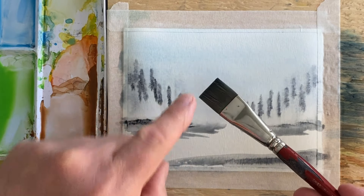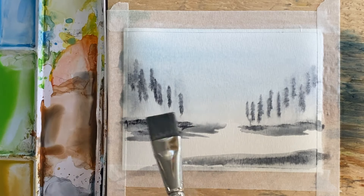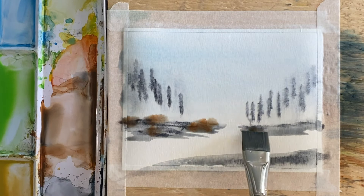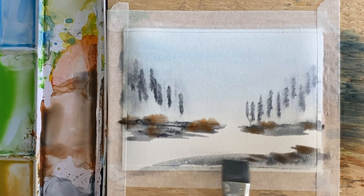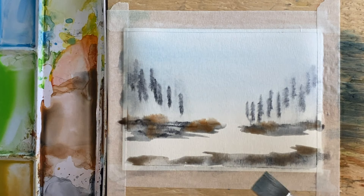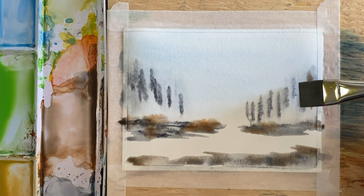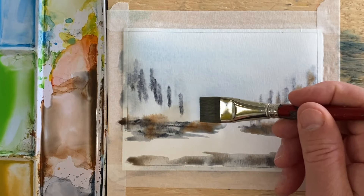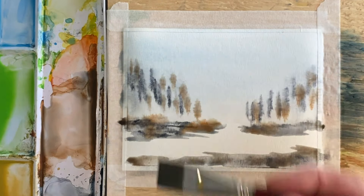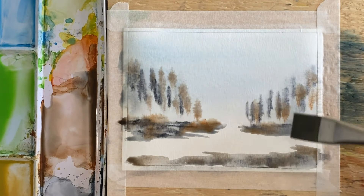I'm not going to rinse this brush — I'm going to put it into some Sienna. I'll do that across a few areas and we're just going to let that all bleed. I'm going to pick up a little bit more Sienna and add a few more trees. Again, this is all going to bleed off into the distance, so don't worry about it too much at this point.